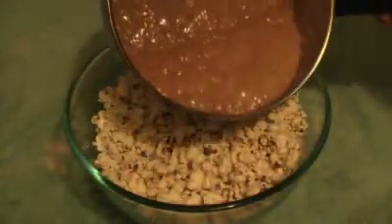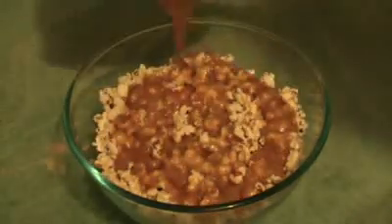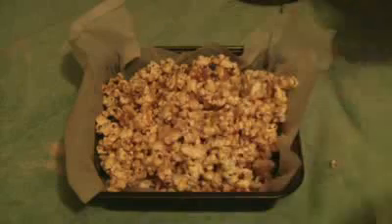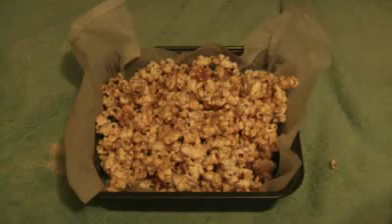This is pretty much done, it's looking good. Now I'm going to pour this over the popcorn. Just grease the tray and then put some baking paper over it, and put this straight in it. Now just leave that there to cool a bit.